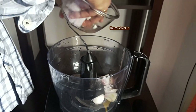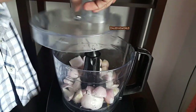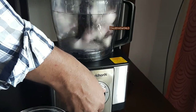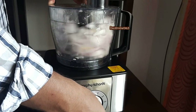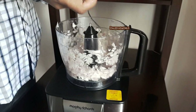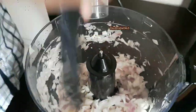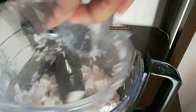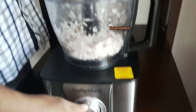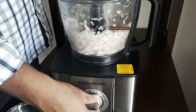You can also add onion from the top of the lid. For this process you can use pulse or speed one. Let's pulse it first and see how evenly it is chopped. See how finely it is chopped! You can finely chop a large quantity of onion in a minute, and without shedding any tears. If you want, you can chop it further very, very fine.